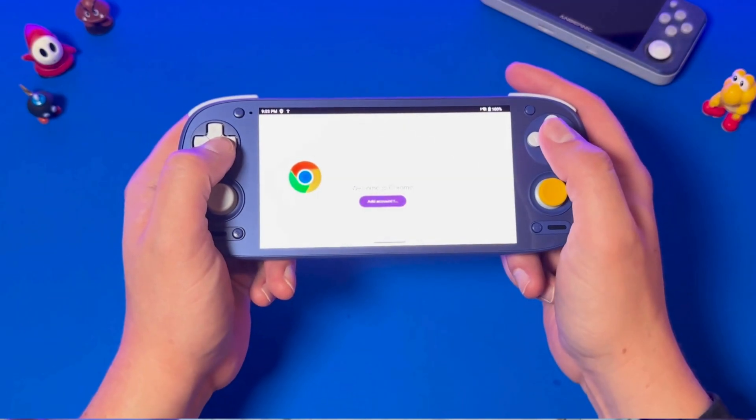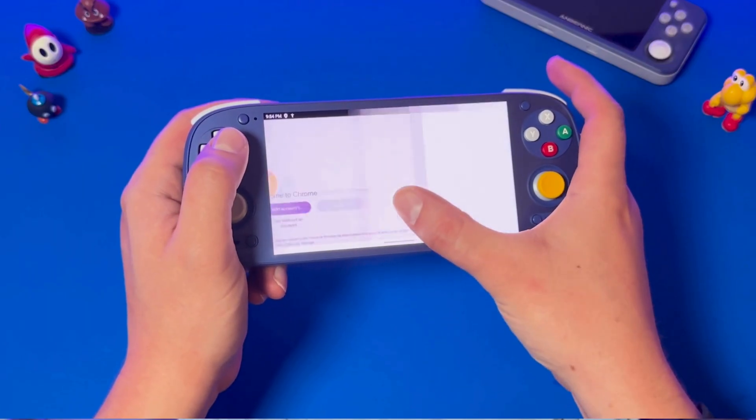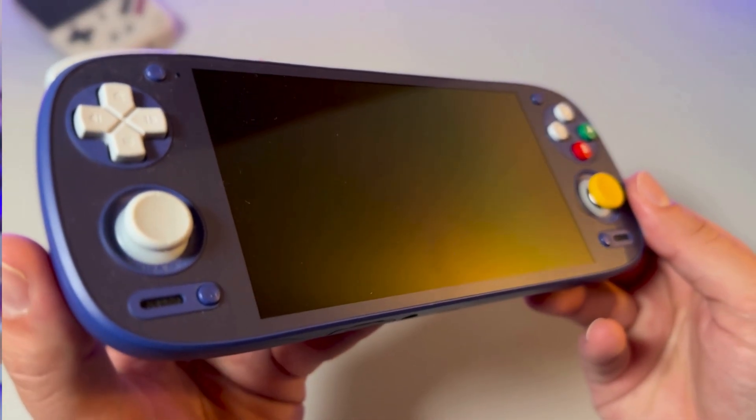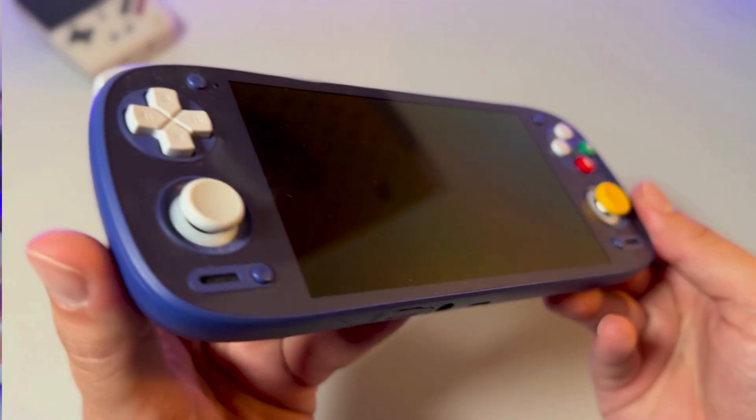Here's the thing about Android retro handhelds — specifically Retroid Pocket Android retro handhelds. They are all kind of like Android phones with control sticks built in, minus all the stuff you'd get from a phone. Yes, the software is different than an actual phone, but come on, it kind of feels like you're playing on a phone. That's why when I bought the Retroid Pocket 5, I was determined to make it feel like a gaming console.